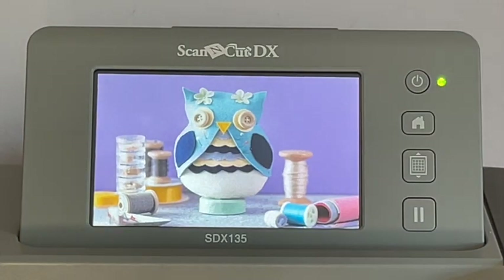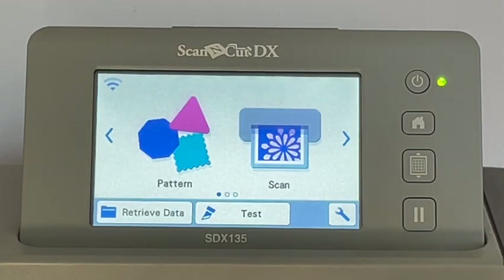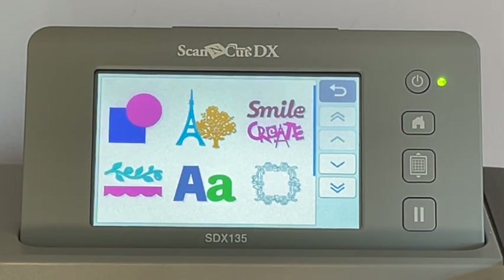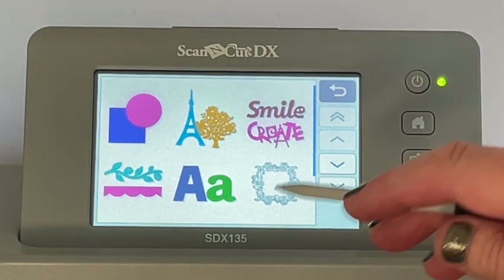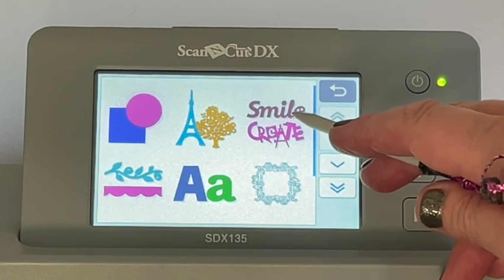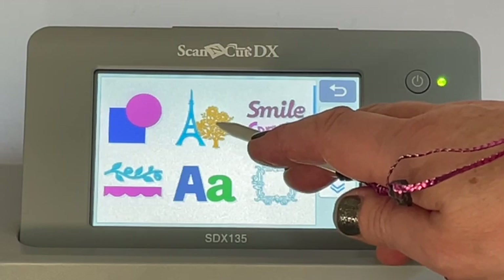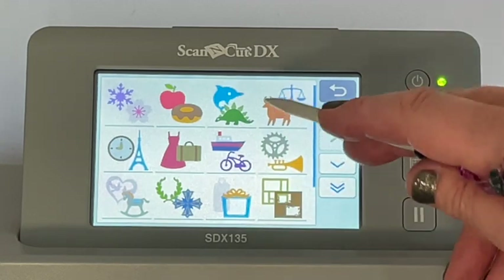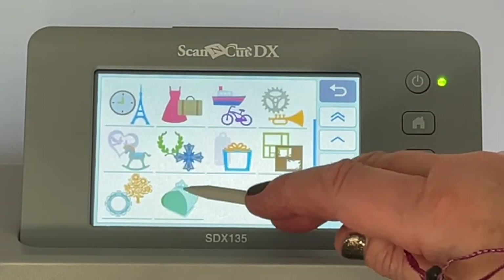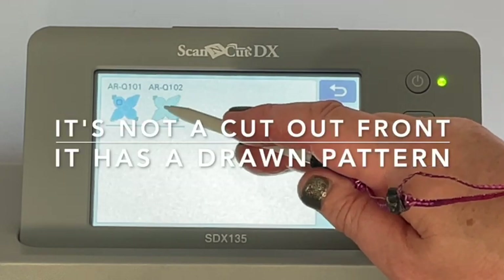Now we're at the machine. This is how your machine will turn on to a similar screen - just tap the screen, set the carriage. We're going to go into Patterns today. You can see there's a huge variety available: borders, alphabet letters, different fonts, ready-made sentiments, frames, and shapes. Shapes is where all the different die equivalents are. We're going to go in there, hit the key to go right down to the bottom, and here is the little box we're going to make. There are two options - one with a cut-out front and one without; I'm going to do the one without.